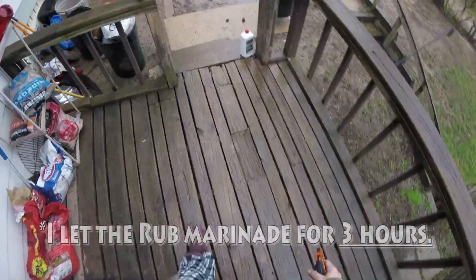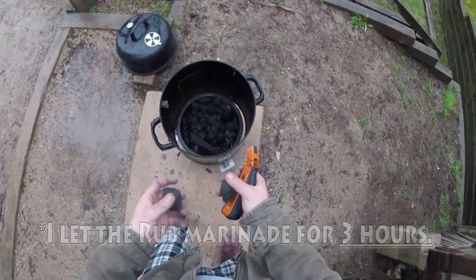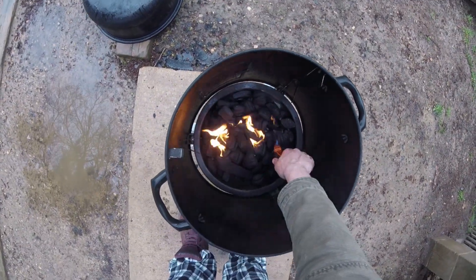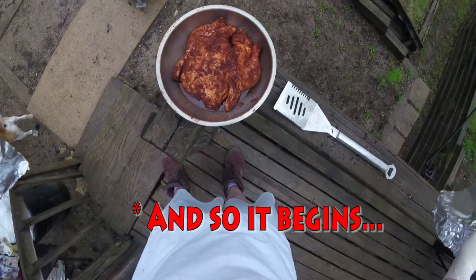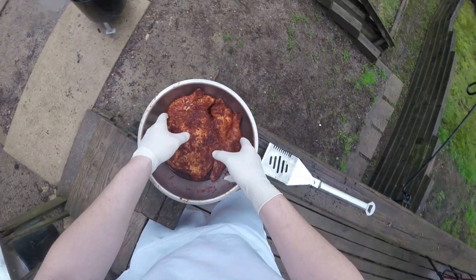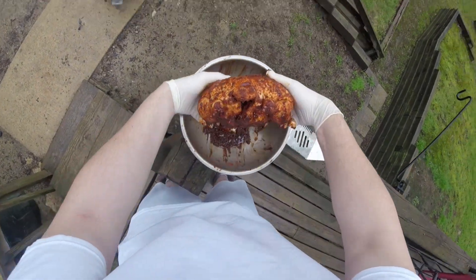I actually marinated it for about 3 hours because the longer the better. Step two: fire up your smoker. We're going to let the heat clean off the grate, then after the flames go down we'll add water, let the coals get nice and toasty, and then throw the chicken on. Look at that marinade — looks beautiful. The chicken thawed a bit more and it looks nice and moist. Perfect rub on there.